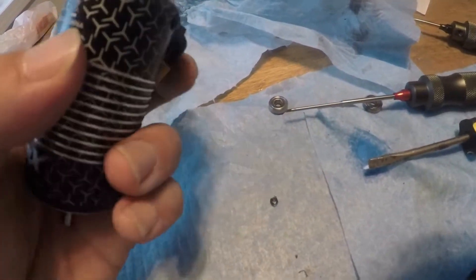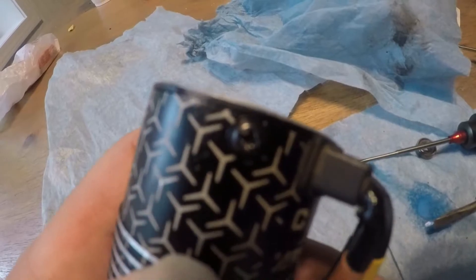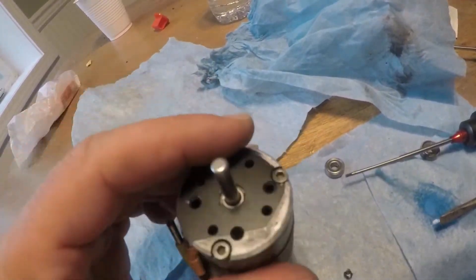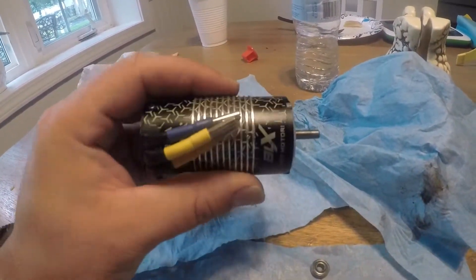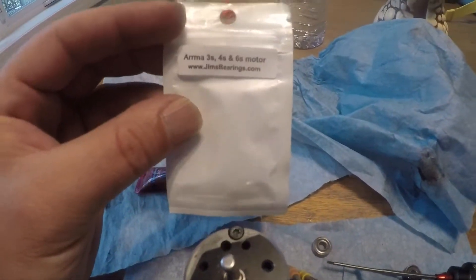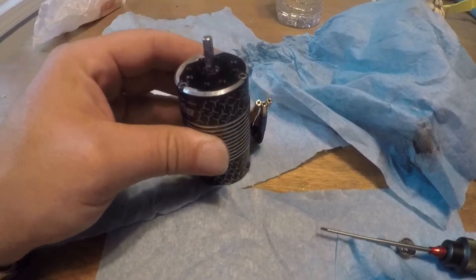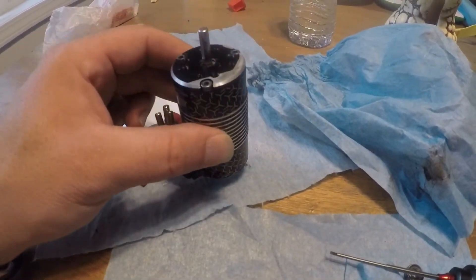One back screw was replaced with a Phillips head because the original was lost during disassembly the week before — always check your rig for loose screws. He improvises to save money on RC stuff. Closing out: Jim's ball bearings work for both 3S and 6S rigs, and the kit comes with a spare bearing. Any questions, leave a comment below — like, subscribe, and see you next time. Stay safe, peace out.